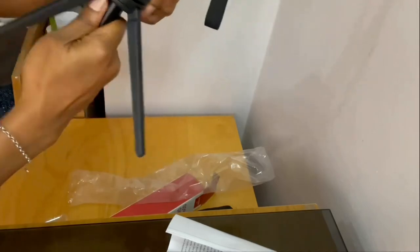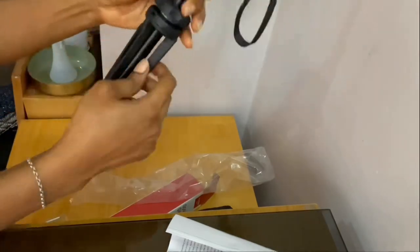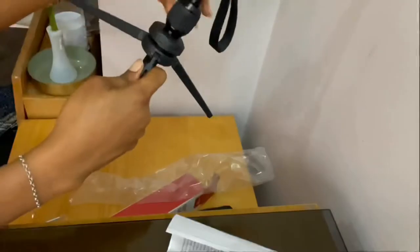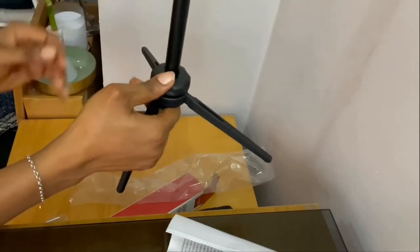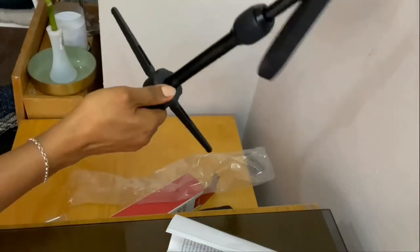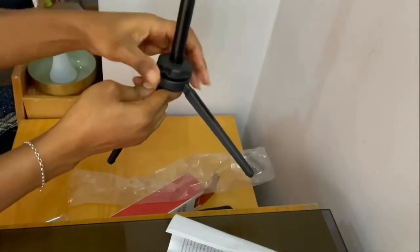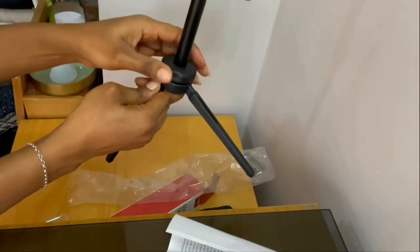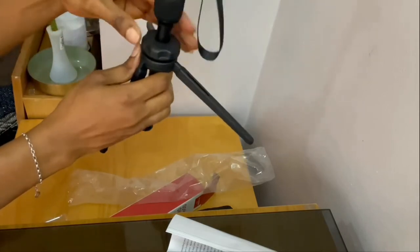This is the base lock. You can move this however you want, so in case you want it a lot longer you can extend it and then lock it in place. I'm going to put it shorter now.